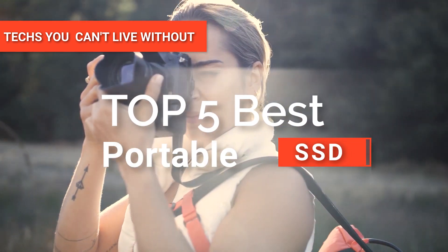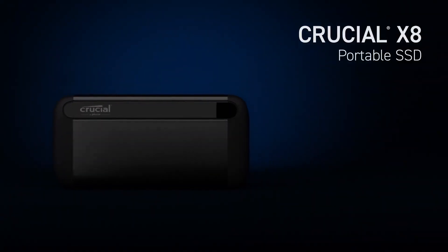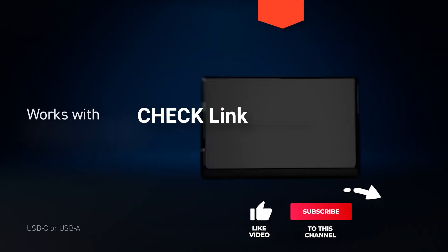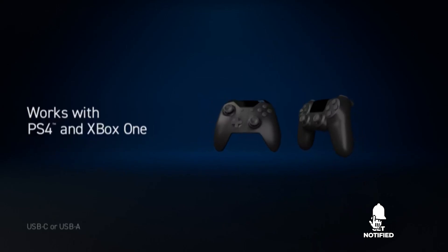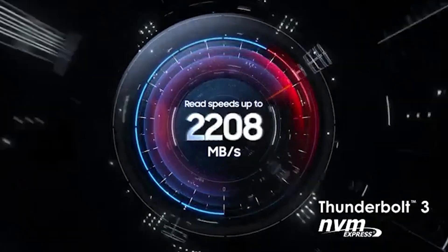In this video, we're going to look at the top five portable SSDs available on the market today. We made this list based on our own opinion, research, and customer reviews. We've considered their quality, features, and values when narrowing down the best choices possible. If you want more information and updated pricing on the products mentioned, be sure to check the links in the description box below. Here are the top five best portable SSDs.